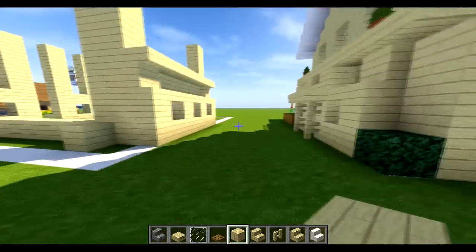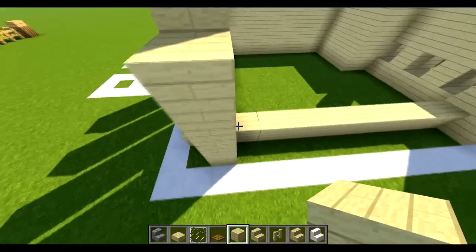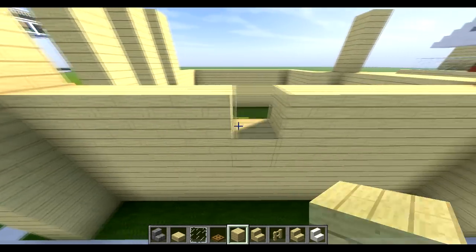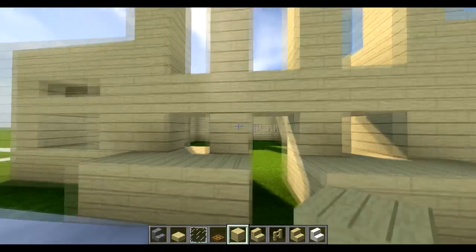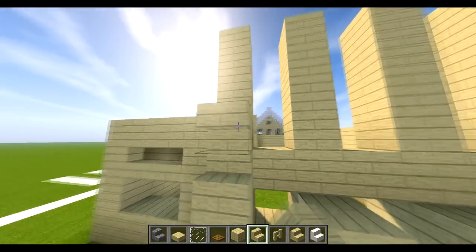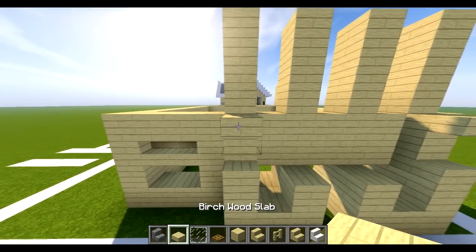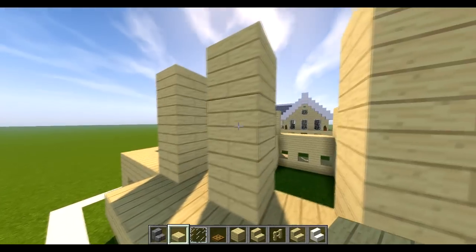Count one two three four — these side bits are two three four, bring them up to four. Fill this inside bit up to the same level. I'm having to build this a bit differently because I pre-built it. Put a space across here, two at the side, then place one on top of each one. Fill these here, then place birch slabs going all the way across just like the other side.